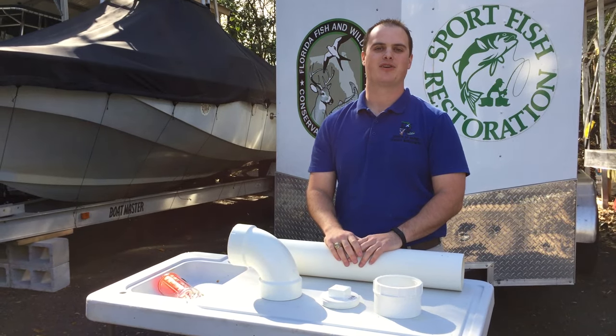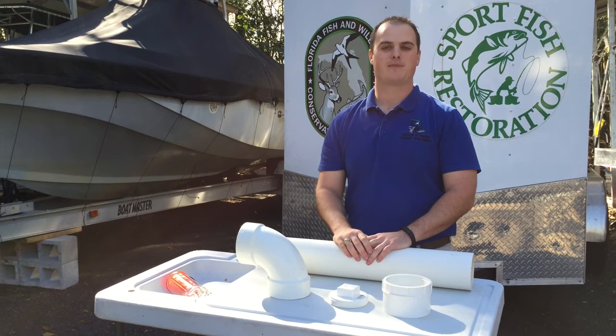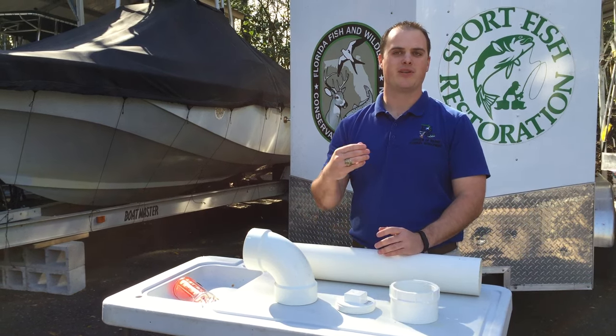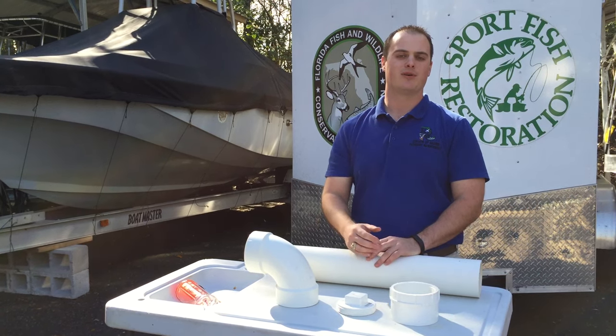Hi. Today I'm going to talk about building your very own monofilament recycling tube. These tubes are often found along docks and piers and are used to put your old monofilament line into. This keeps the line concentrated and keeps it from being blown around and entrapping sea creatures and birds as well.